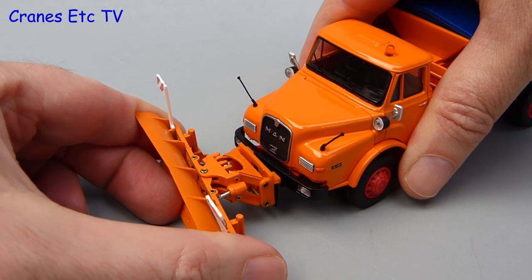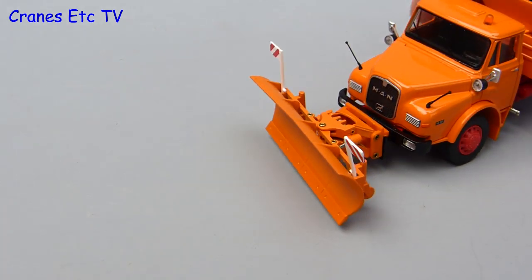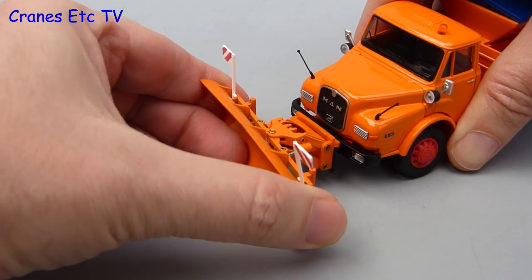Moving on to the snow plough: it has an angled blade so you can push the snow to either side, which is ideal if you want to spray the people at the bus stop. The blade can also be positioned for height — either fully down, or you can raise it up for easy driving when there is no snow.